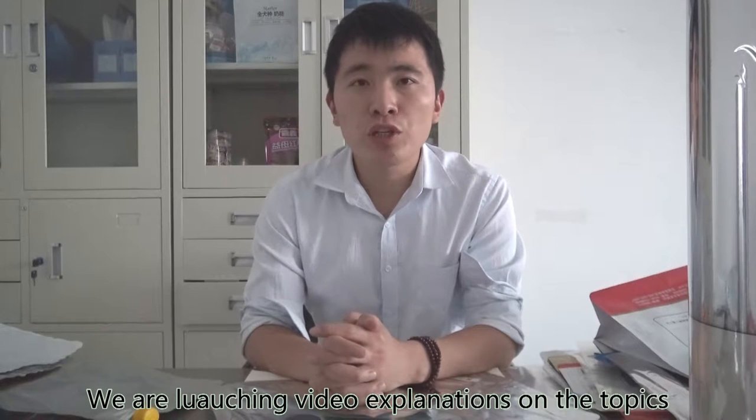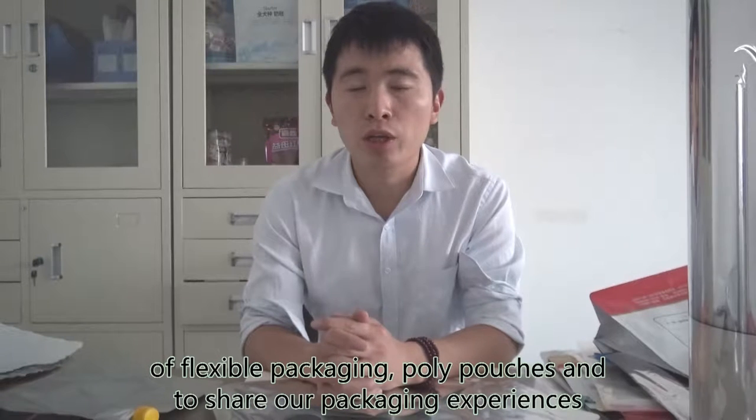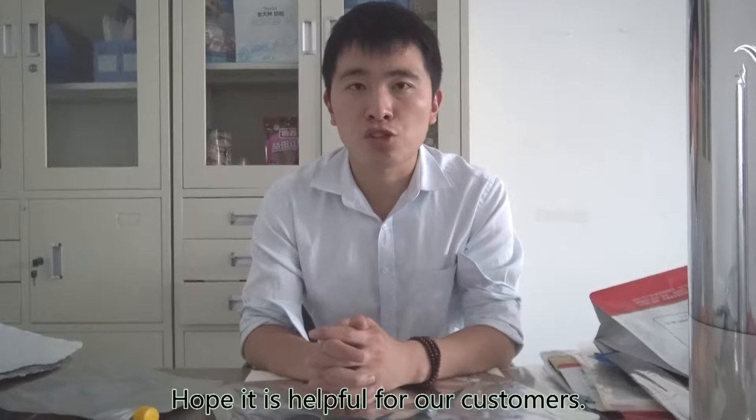We are launching video explanations on the topics of flexible packaging, poly pouches, and to share our packaging experiences. Hope it is helpful for our customers.